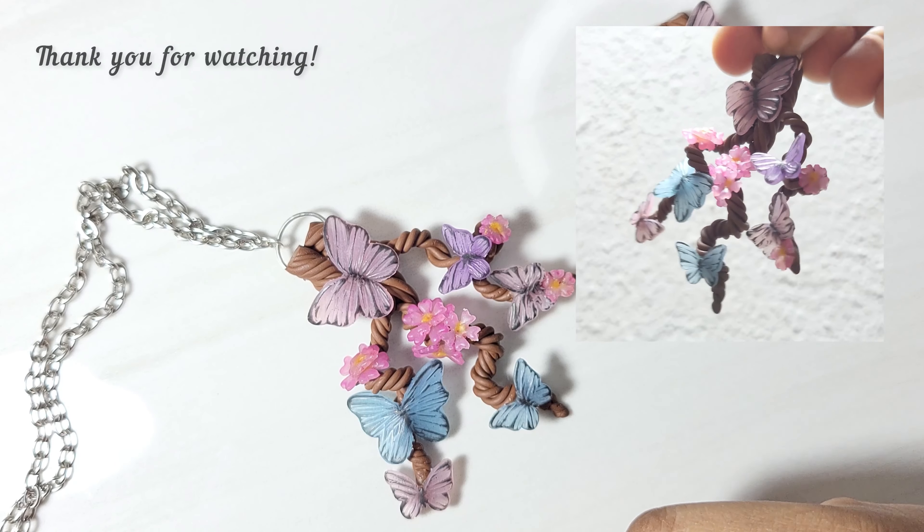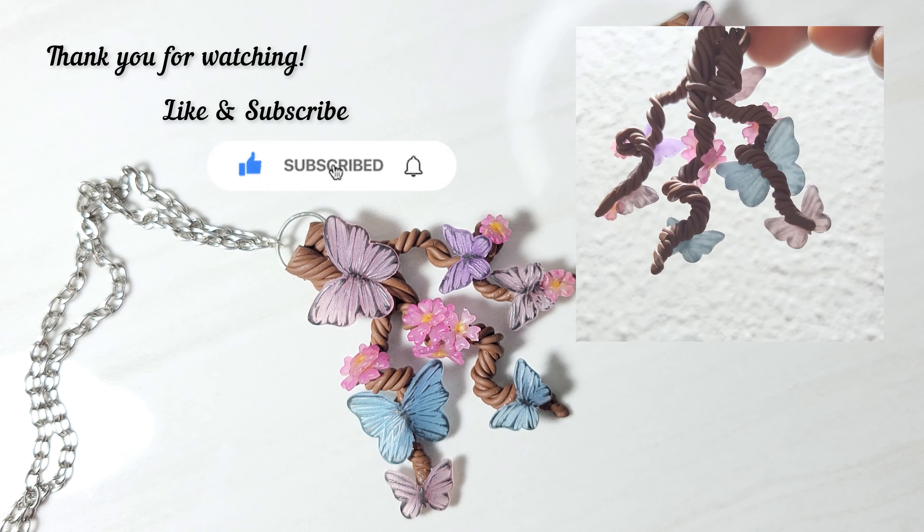I hope you liked this video. Let me know if you have any suggestions or ideas so I can work on them.